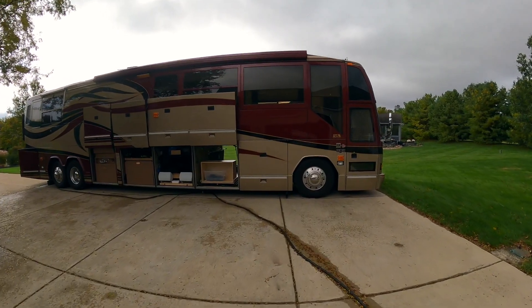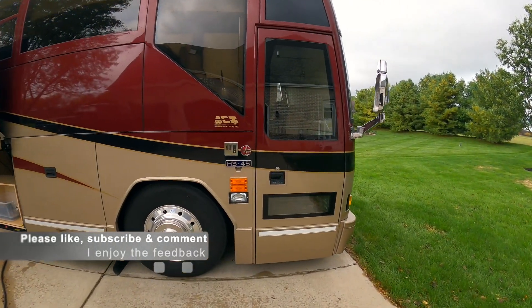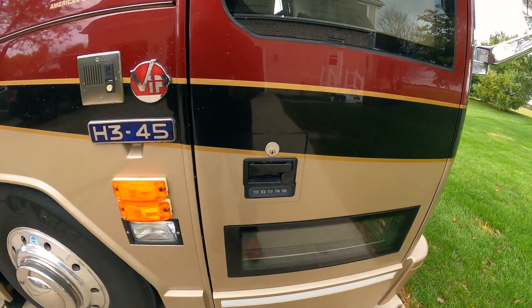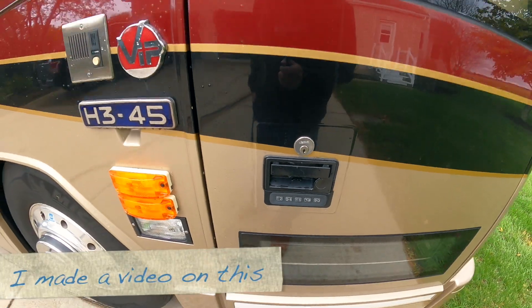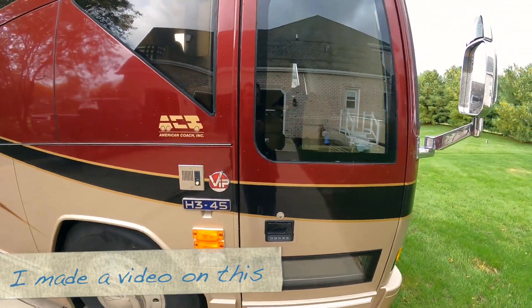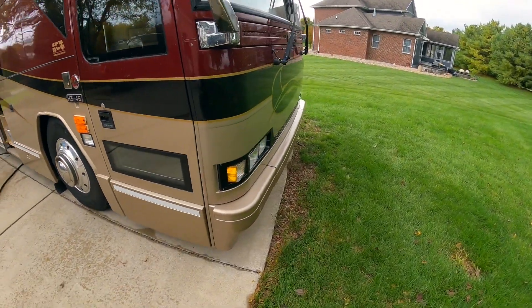Howdy guys. Thought I'd do a video on everything I've done so far. I have taken apart and fixed that door handle, still think I might replace it. I'm gonna go kind of around the outside and then the inside.